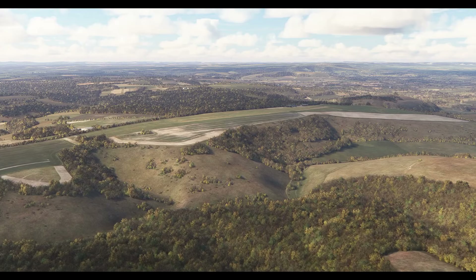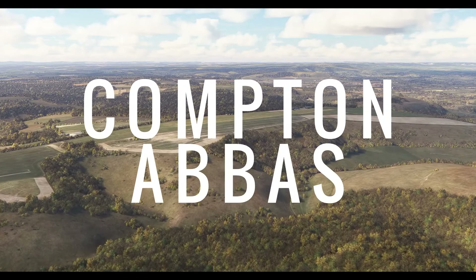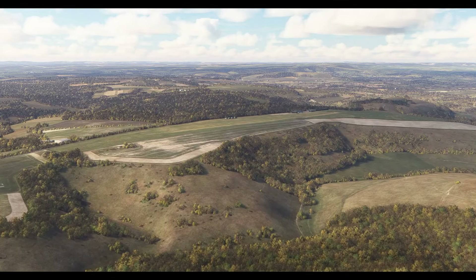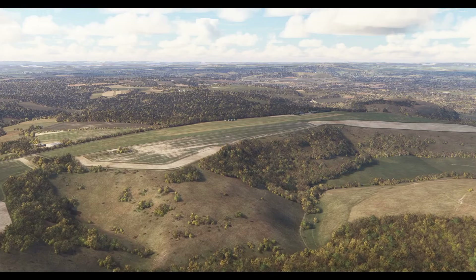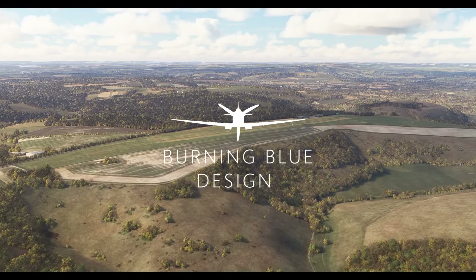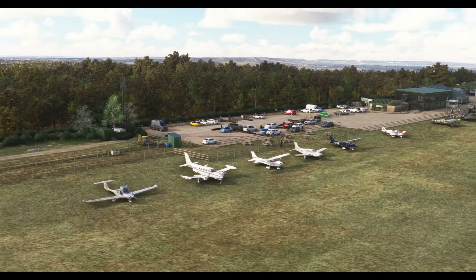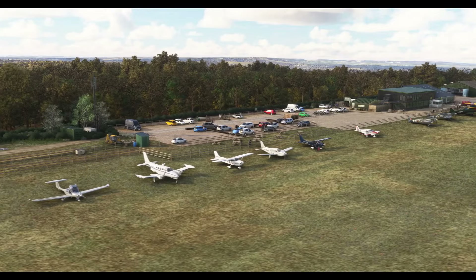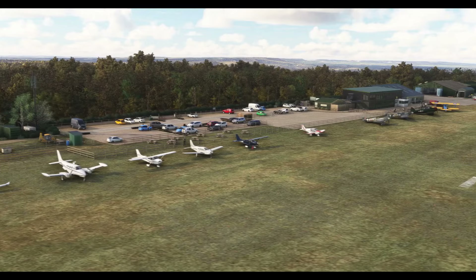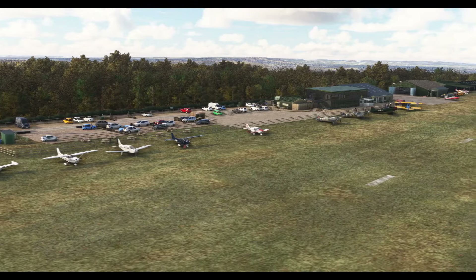Hello and welcome to Dreams of Wings, and welcome here to Compton Abbas Airfield — a beautiful little airfield perched on top of a hill. This particular Compton Abbas is from Burning Blue Design, and they did a cracking job on it. Now owned by the very successful film director Guy Ritchie, really interested to see what he does in the future. He certainly seems to get the whole aviation and especially historical aviation vibe, so it could be a very exciting future here.